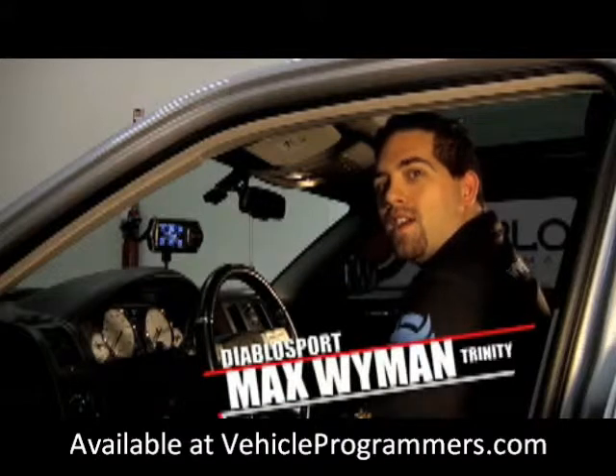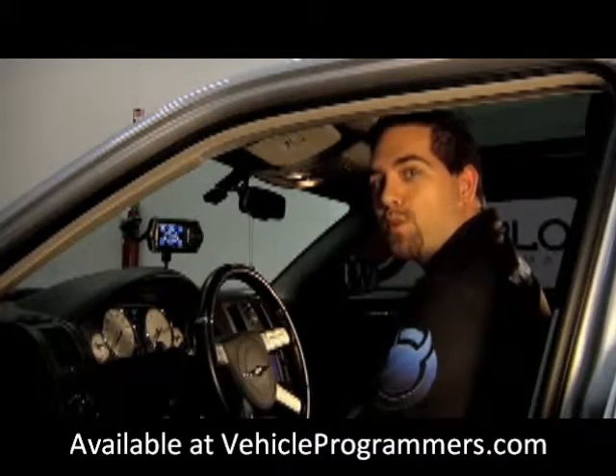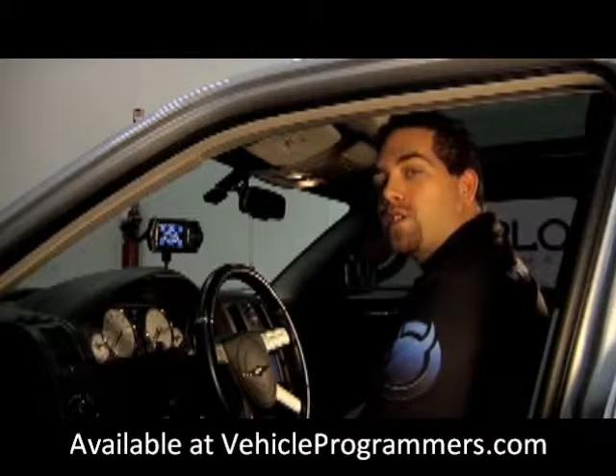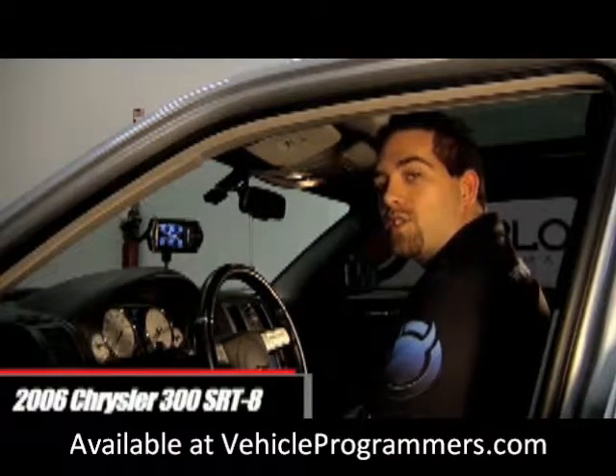Hey guys, Max from DiabloSport here. Today we're going to be showing you how to set up your own virtual gauges using the DiabloSport Trinity. For today's demonstration we're going to be using a 2006 Chrysler 300 SRT8.